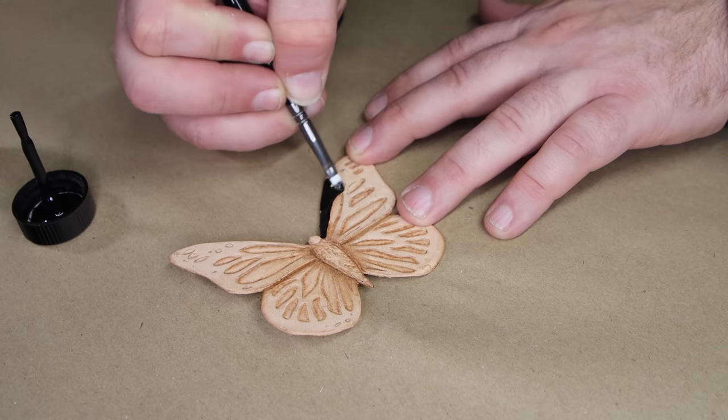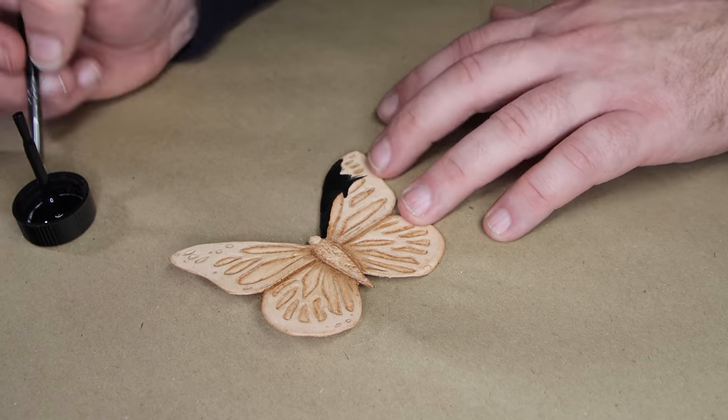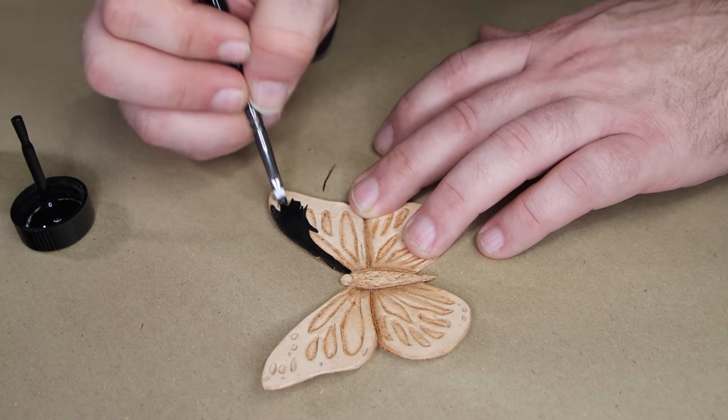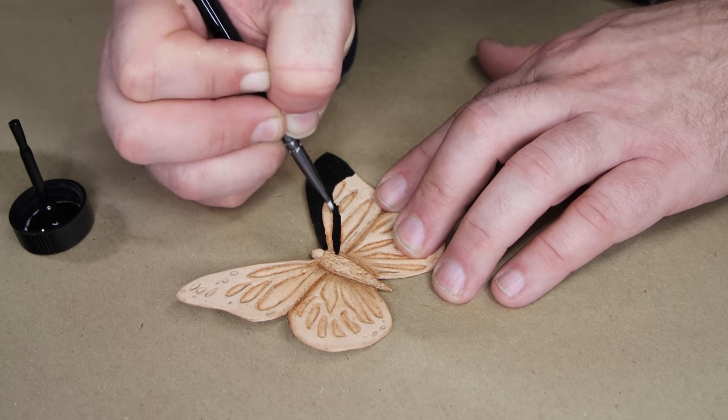Now we get to the part of the project that I really enjoy, and that's painting. I enjoy all the different parts of leatherwork and leather craft — everything but skiving, right? But painting seems to be the one that really brings the project to life, and for that reason it is one of my favorite steps. For this one, we're going to start very simple: we're going to use a flat black from Angelus and work that black in on the wings, around the spots.